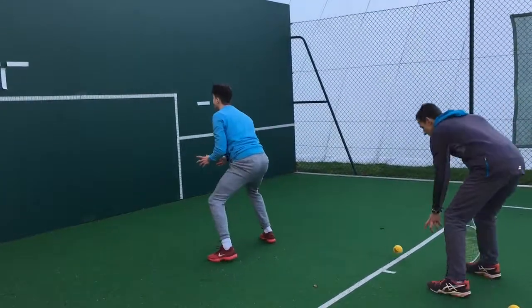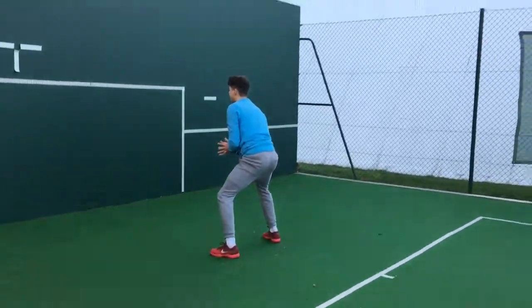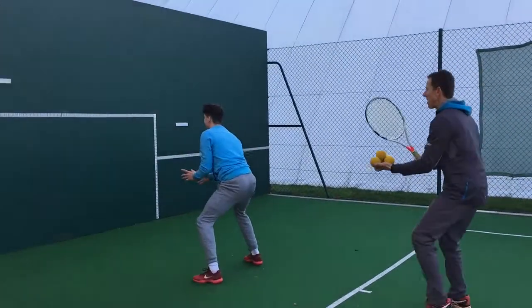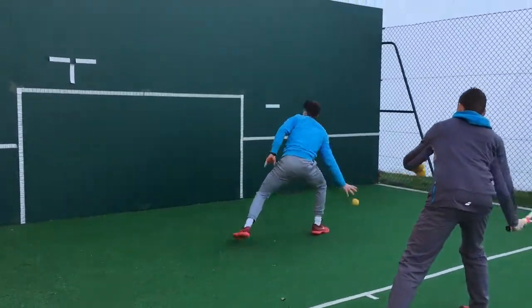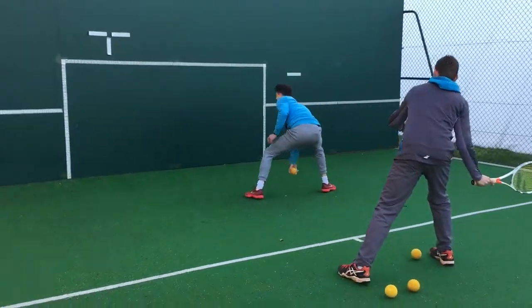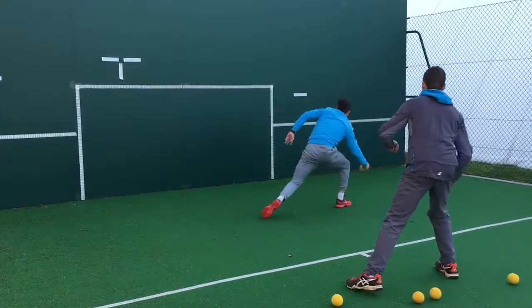One-handed catch this time, so just increasing the difficulty level on this one. One-handed catch, off we go. Yep. Good. I like the way you're moving as you're outside going first, Oscar. That's really nice. Good. Go again. Excellent.